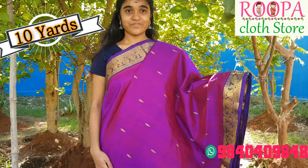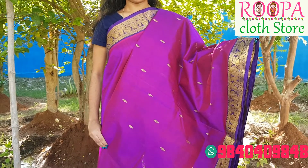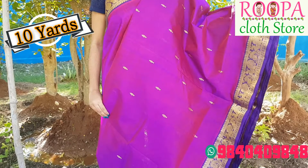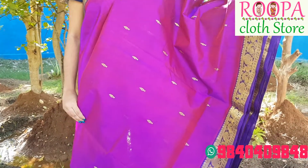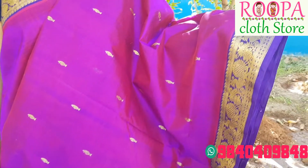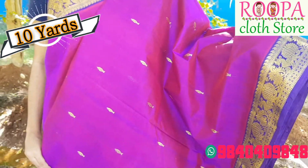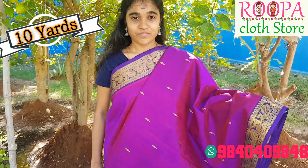Next one is a dark purple color with violet color combination. You can see annam design all over the body and the border has annam design on either side of the saree. Take a closer look — there is a beautiful annam design all over. It's a 10 yard saree and people who are tall can comfortably wear this saree.